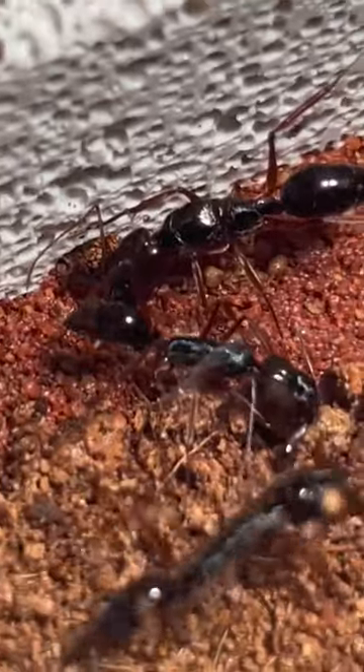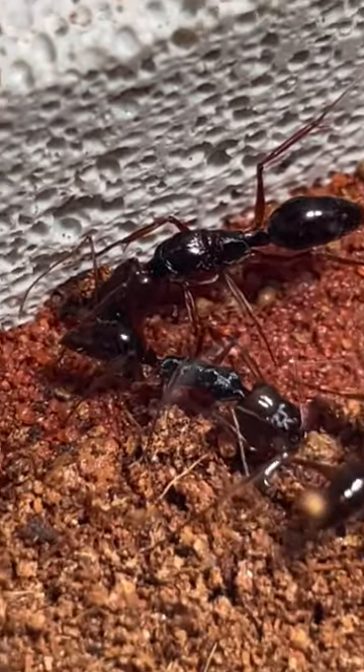This right here is the queen, and now that they've moved in, we need to feed them some food. Today's menu is quite simply a roach.